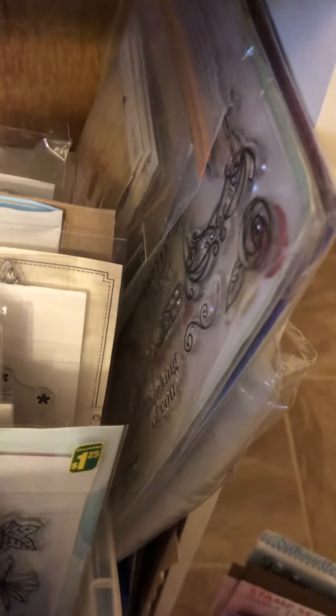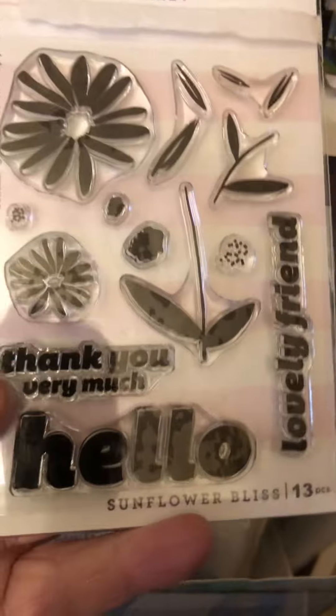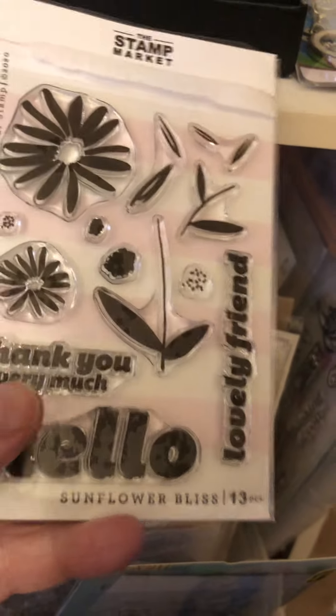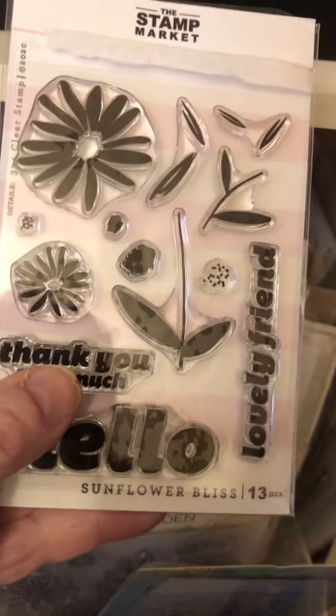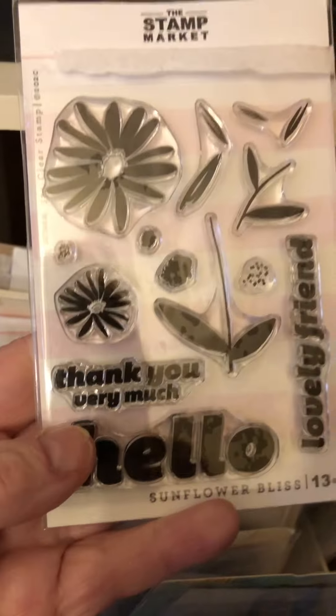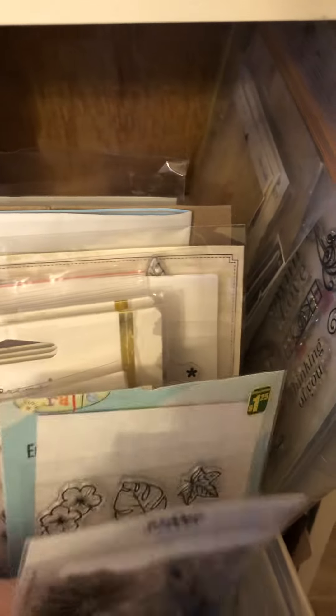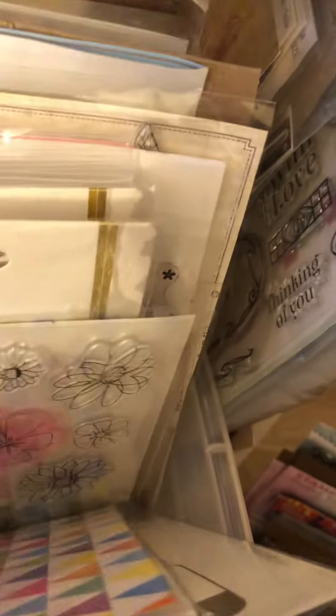Bobbie Jo just did a video and she said she has pictures of her dies on the computer. Well, I don't have anything like that. The ones I have for cards — basically I have those in another area with birthday and that kind of stuff in there, just by itself. And I will show you that in another video.